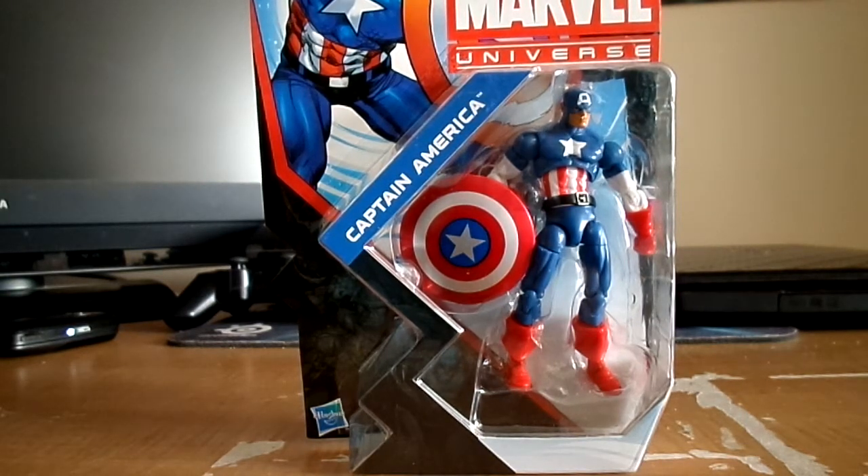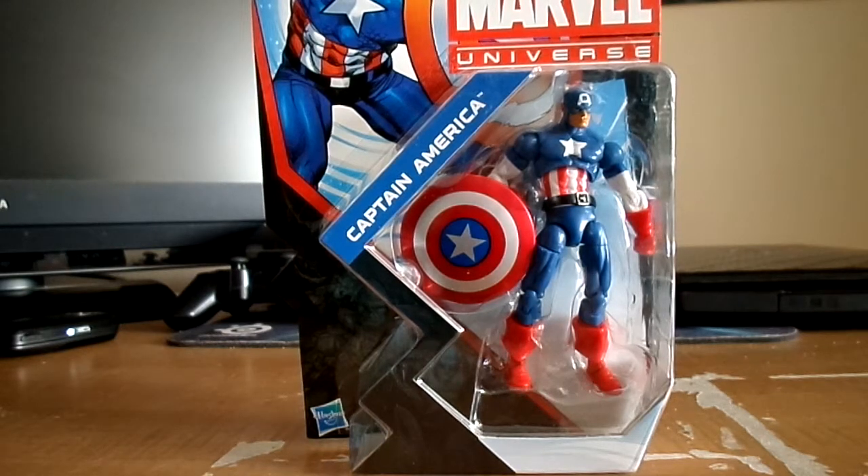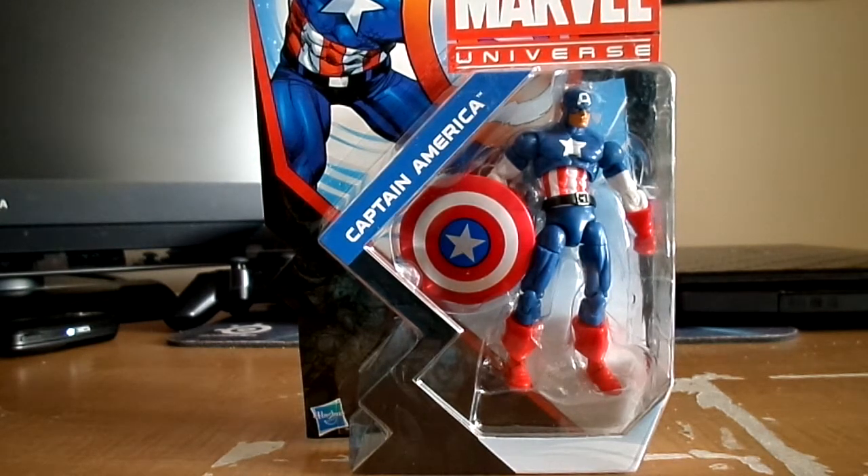This figure came out in the States back in August, but I never got a chance to get it early because I had too much stuff to deal with. I thought I was going to get it here in my country, but it was taking too long. So I finally got it now from BigBadToyStore.